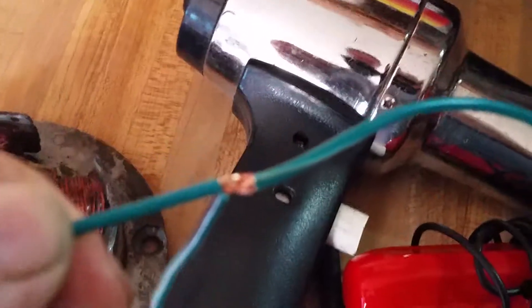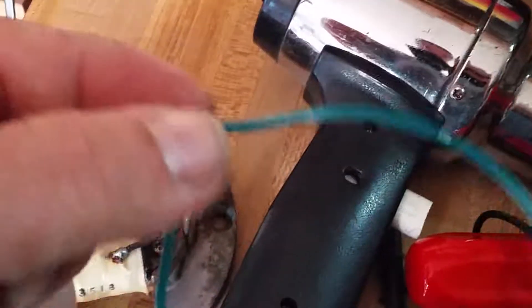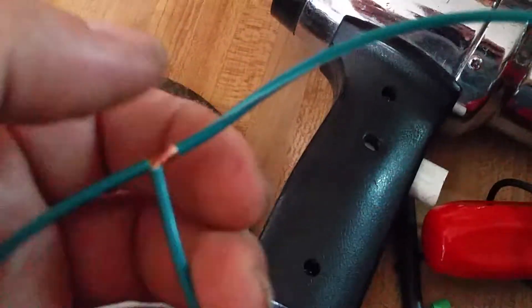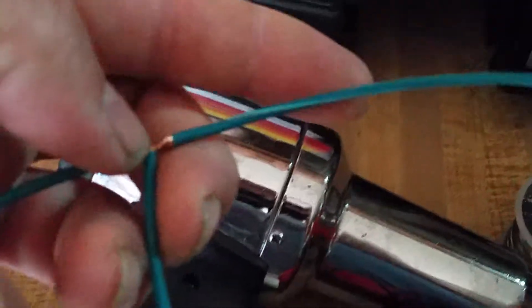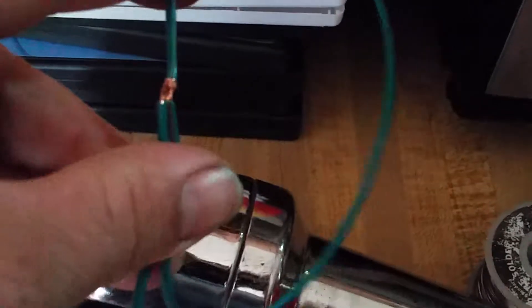So basically you take the wire, push it through on one side, twist it, and then use a dab of solder on it. You can still use heat shrink on this if you do it properly — just slide the heat shrink on the tube first, bend your wire like this, and then you can slide the heat shrink over that and make it look absolutely gorgeous.